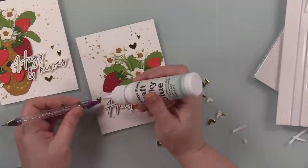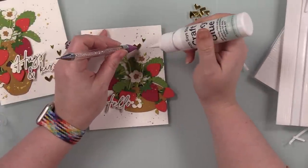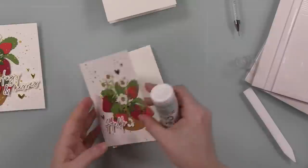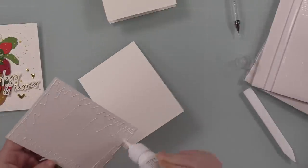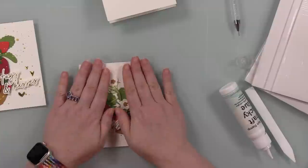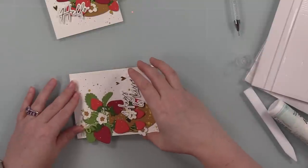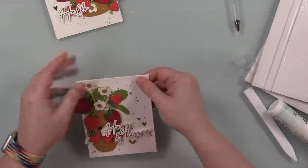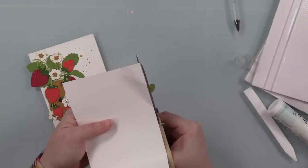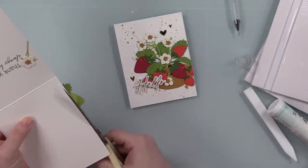Both panels are A2 size — four and a quarter by five and a half — and I decided not to trim them down at all, just adhering them to the card bases with craft tacky glue. I've got little bits of strawberries hanging over the edges on both. You could use a larger envelope, or like I do, just cut off the bits hanging off — your brain just sees it and finishes the image as it is. I've had a few people give me serious grief over cutting off elements hanging off cards, but once you do it once it doesn't bother you.